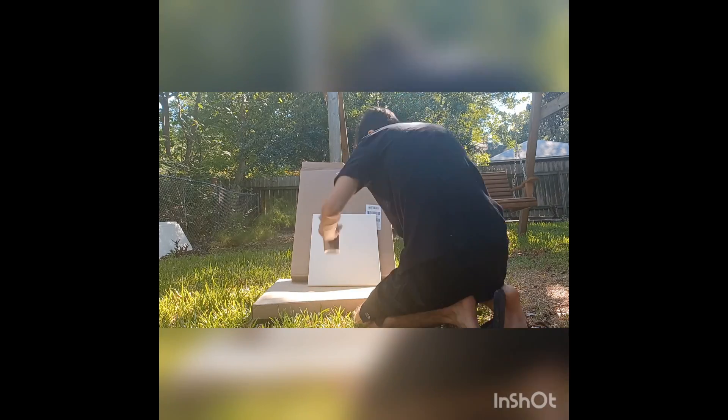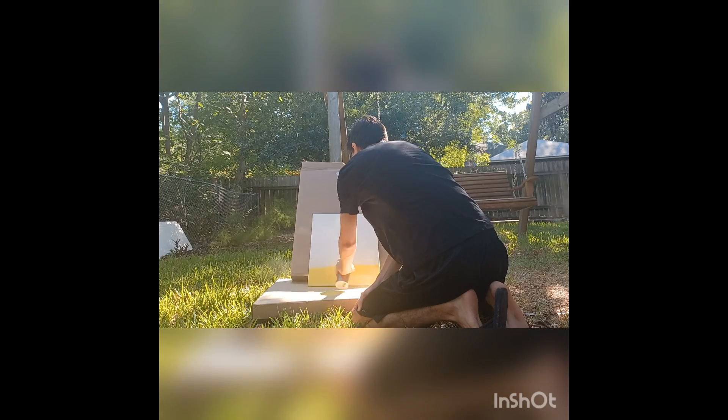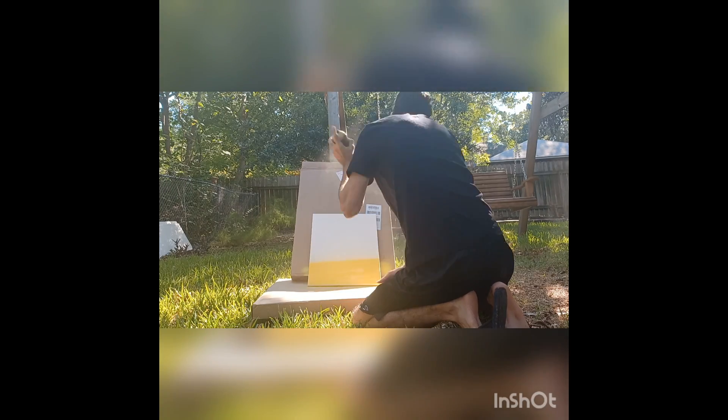Hey, how's it going guys? This is Drew and I'm going to be showing y'all how I made my graffiti style Winnie the Pooh canvas.